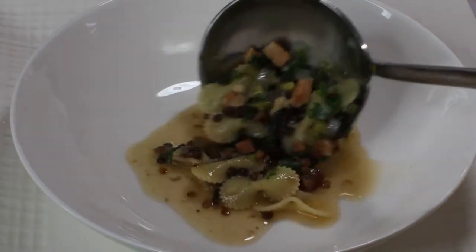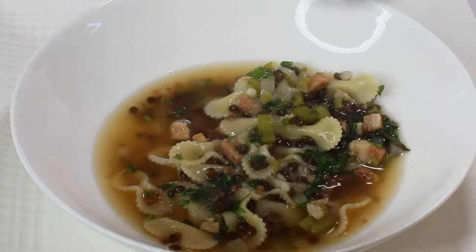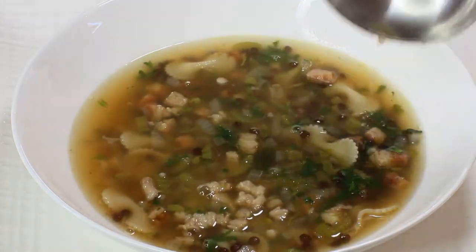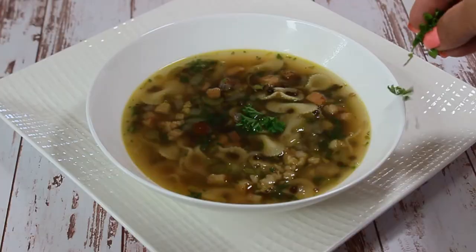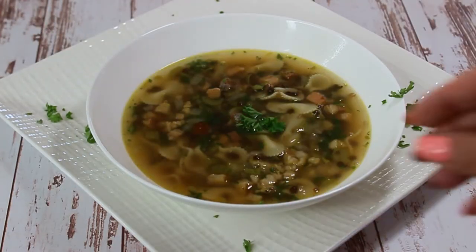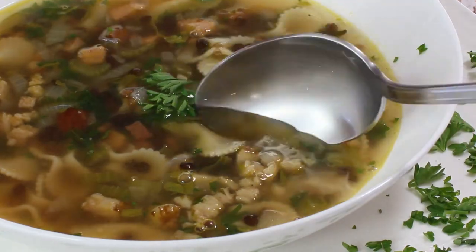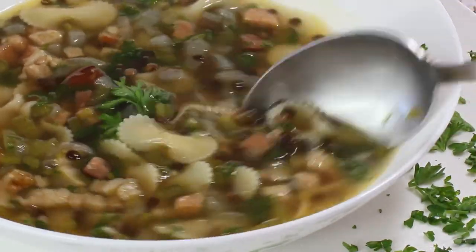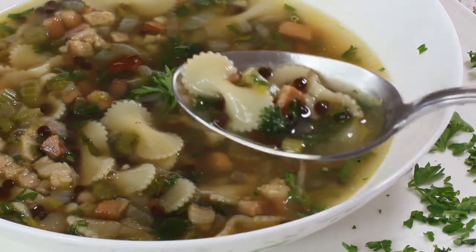Serve your soup right away and enjoy it. If you noticed, I haven't used any carrots because I tried to stay true to the original recipe, but if you'd like, you can use half a cup of cubed carrots in your saute and your soup will be a little more colorful. Now it's time to taste — it tastes absolutely delicious!